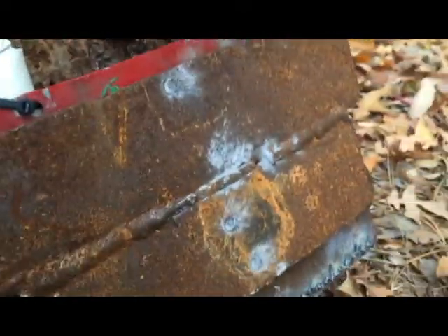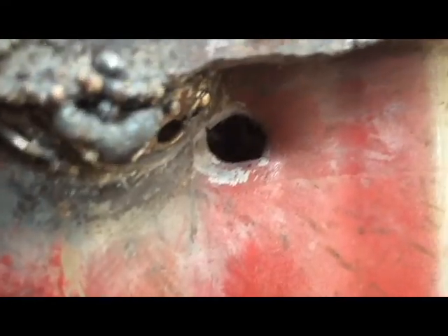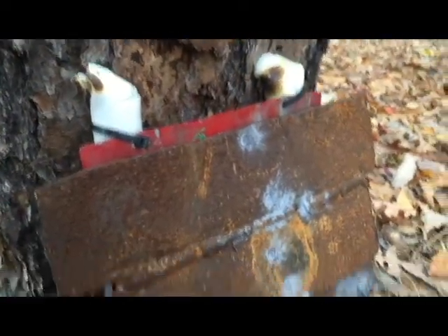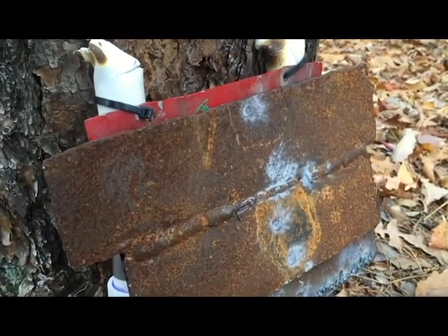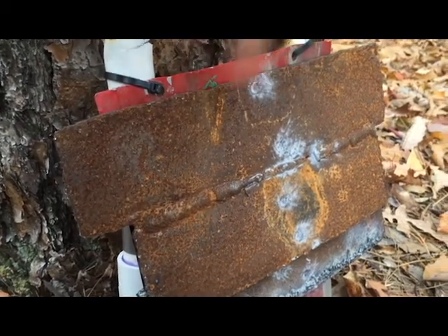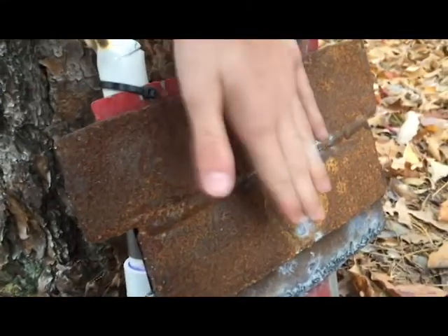All the .22 long rifle shots splatted when they hit the metal, even where it wasn't double thick. The car metal looks like it tore right through — that's what we expected since it's so thin. Now we're going to shoot the .38 and after that the nine mil. We're going to stay away from the car metal after that, because if a .22 goes through it, anything will. We'll be keeping things just on the metal plates.